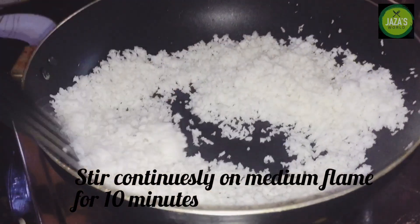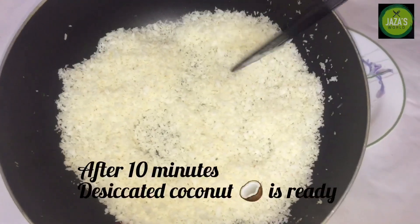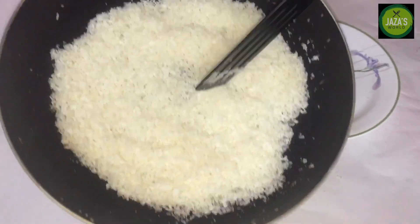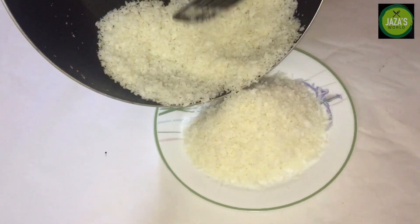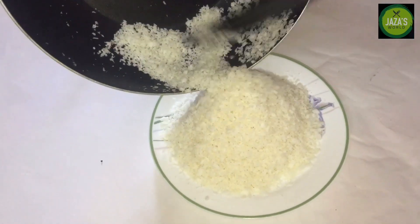We will add pure white and off white. We are ready to add the desiccated coconut. I will add a plate to the pan. I will add the desiccated coconut. We are ready to add a banana in the pan.